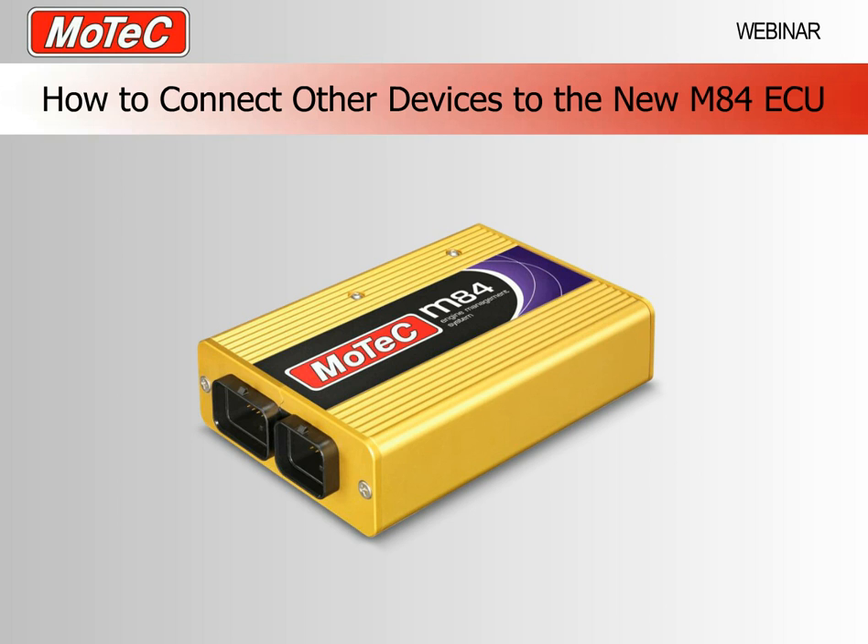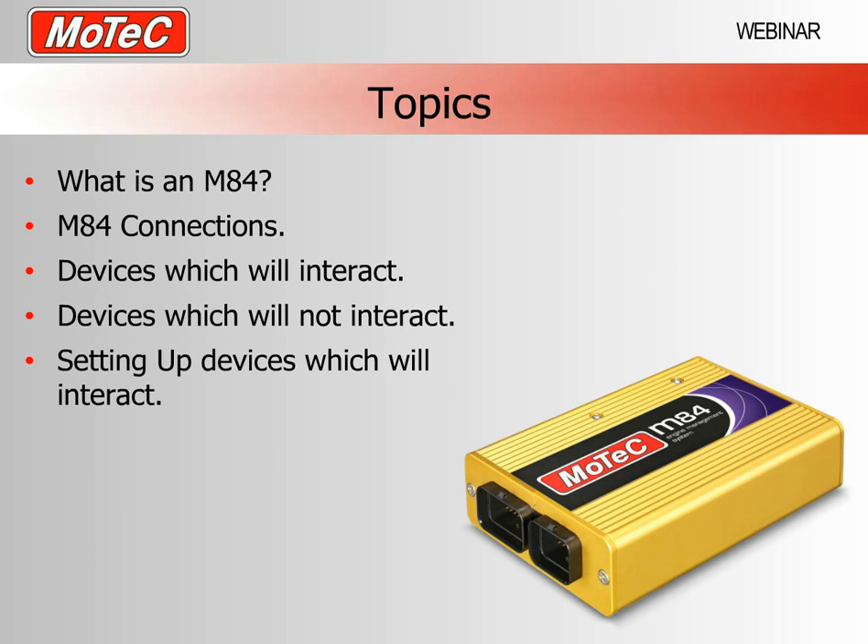Good morning everybody and welcome to this MoTeC webinar. My name is Duane Mitchell and I work in the MoTeC R&D Centre in Melbourne, Australia. Today's subject is how to connect other devices to the new M84 ECU.